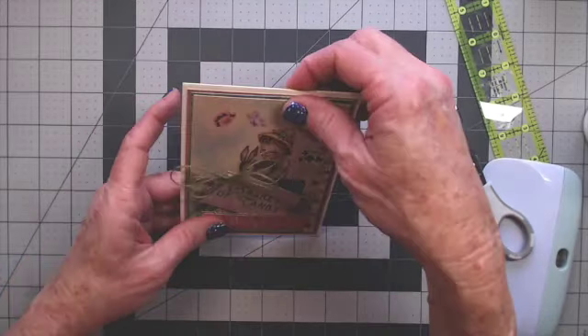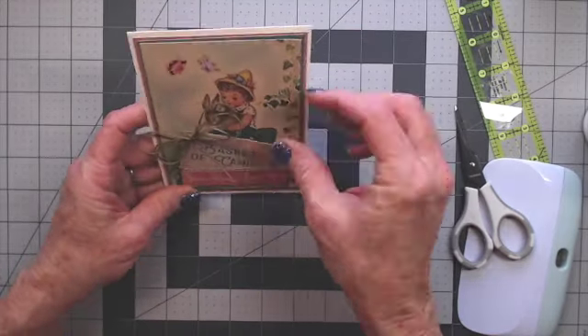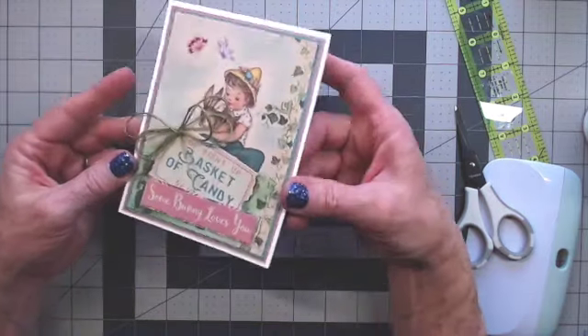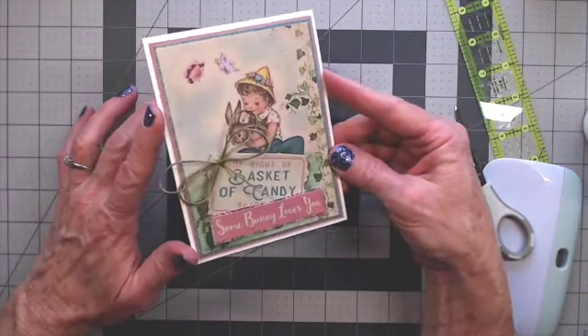We have a really cute little Easter card — the bunny rabbit and the butterflies for spring. That is our first April card.